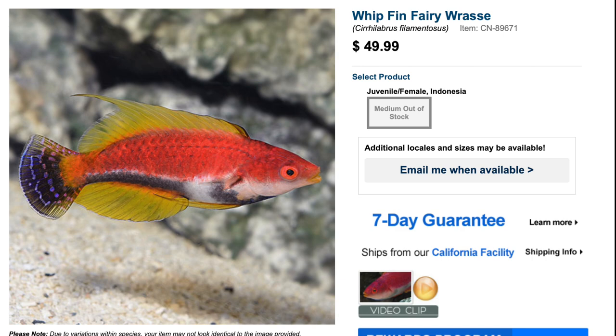We have the whip fin fairy wrasse. This guy is very colorful, absolutely stunning fins. Much as is often the case with fairy wrasses, this guy is considered easy to care for, peaceful in temperament, a carnivore like most wrasses, and is considered reef safe. He grows upwards of three and a half inches.